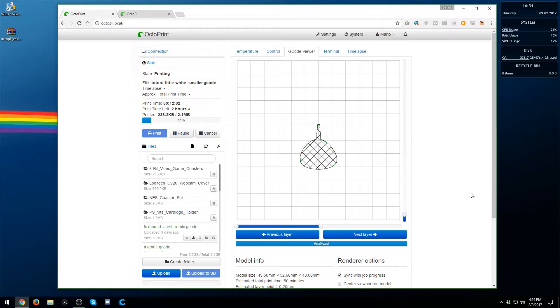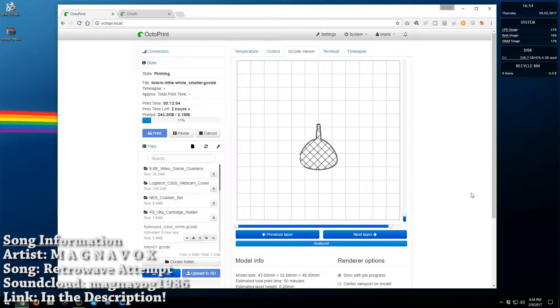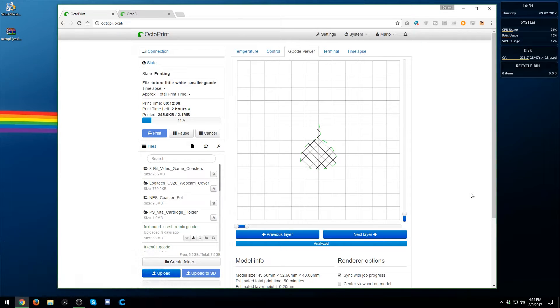Hey, what is going on everyone? It's me, Mr. Mario, and today I'm going to be showing you all how you can set up OctoPrint or OctoPi on your Raspberry Pi. In case you do not know what this is, this is an operating system that you can install on the Raspberry Pi, and this whole thing ends up connecting to your 3D printer, allowing you to effortlessly use some pretty powerful tools to print all of your stuff and control your printer over your network.